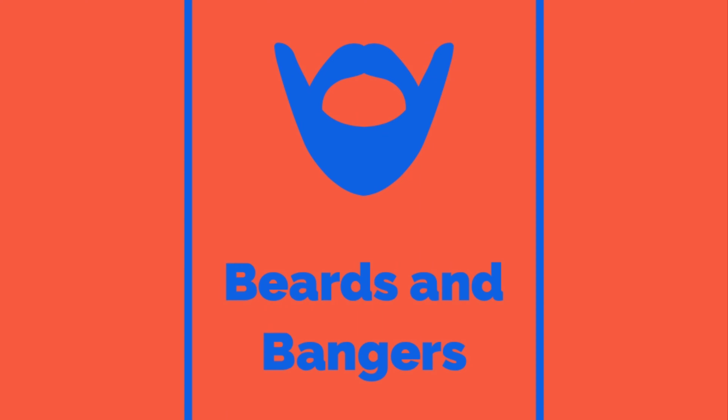Hello, it's Beards and Bangers. I'm recording this on Friday but you'll be watching this on the 2nd of January, so a happy new year to you. Today I'm going to be detailing the engine bay of the Nissan Micra. Welcome to Beards and Bangers.